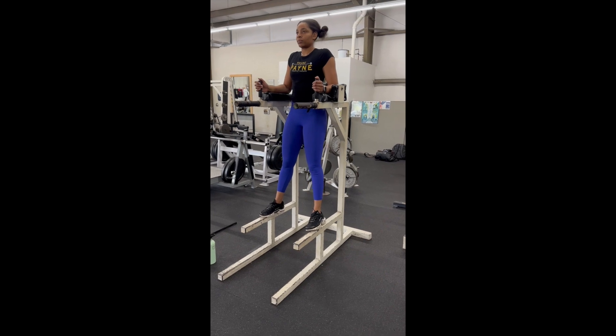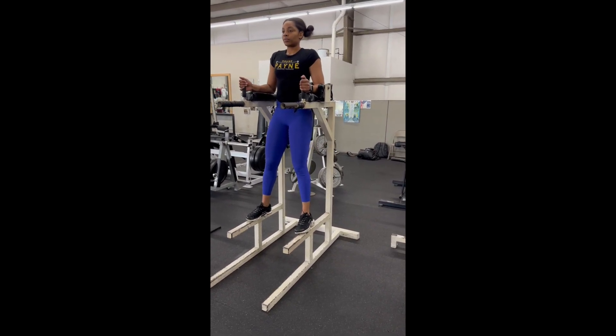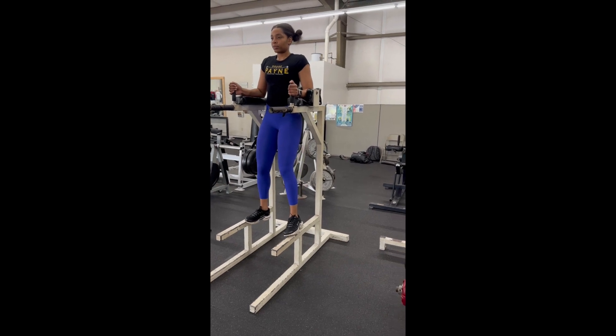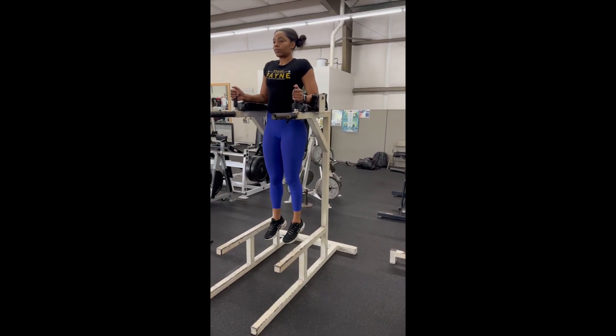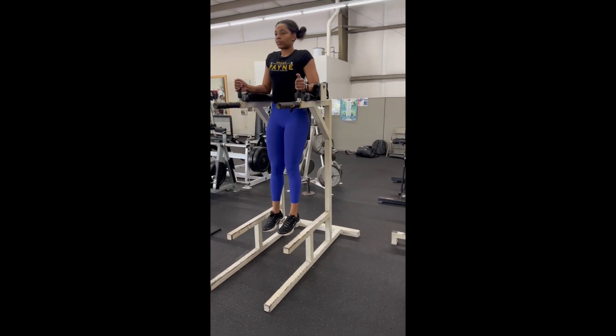Roman chair bent knee raises. You're going to start with your arms supported on the Roman chair and let your body hang down. You want your feet to be slightly in front of you, keeping your legs tight.